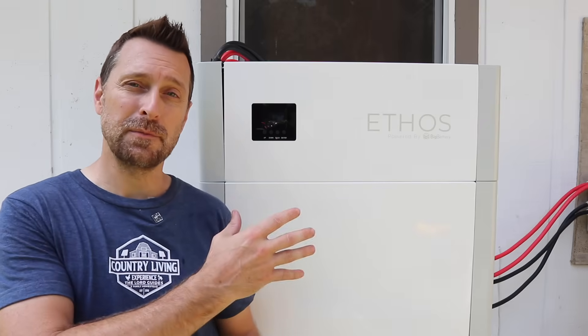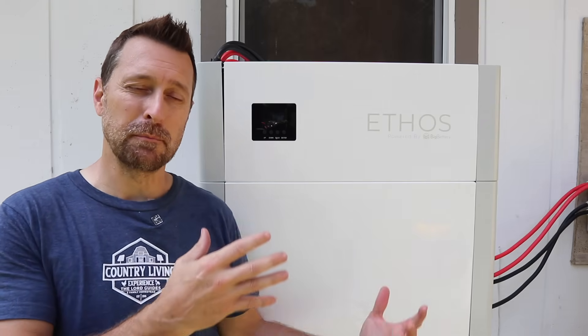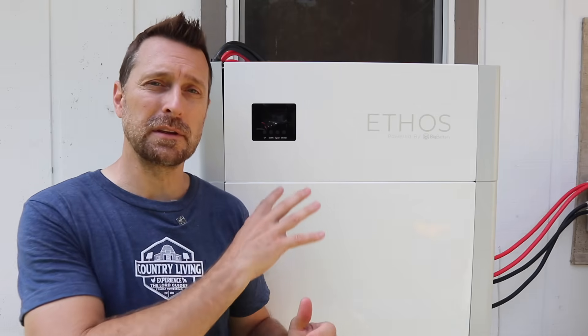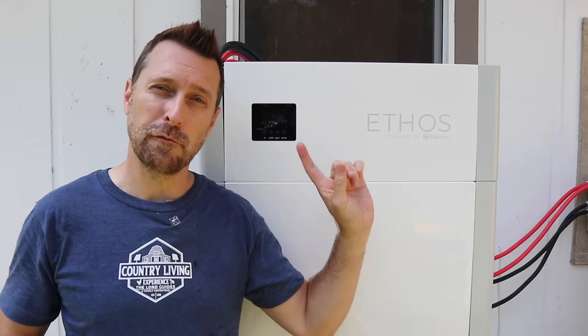Well friends, that's it — that's how to set up this really easy, modular, very cool system by Big Battery. You can buy just one battery and the control box to start, which is really nice, and then as you save up, buy as many as you need. The form factor is fantastic and I really love companies that are thinking about that. If you have any questions, please leave them in the comments section below. Go check out the installation video for our Flex Boss. Have a beautiful blessed day.